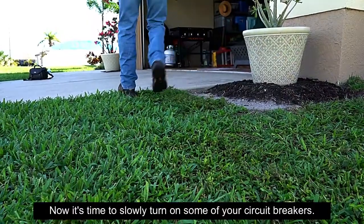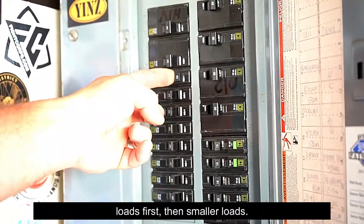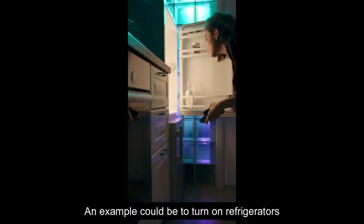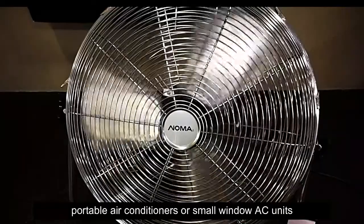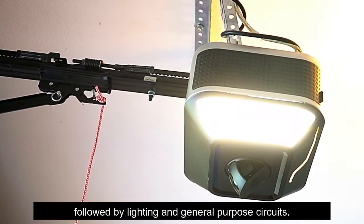Now it's time to slowly turn on some of your circuit breakers. Start by turning on heavier electrical loads first, then smaller loads. An example could be to turn on refrigerators and freezers first, then portable air conditioners or small window AC units, followed by lighting and general purpose circuits.